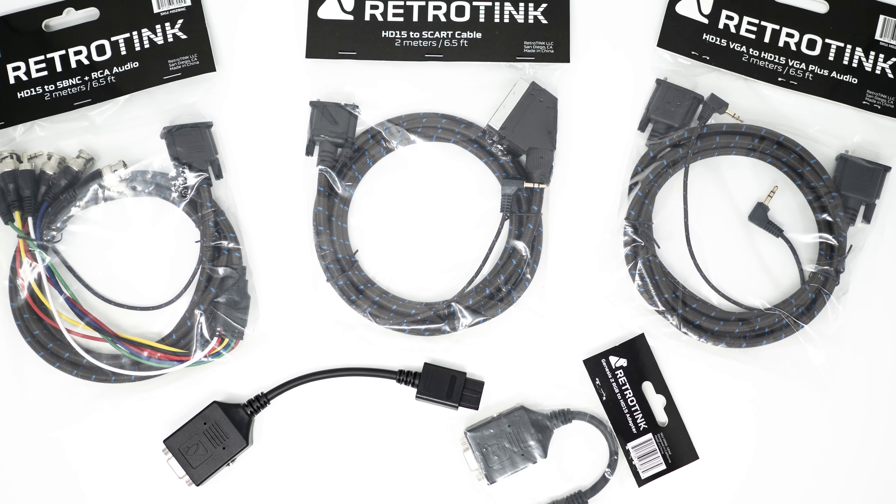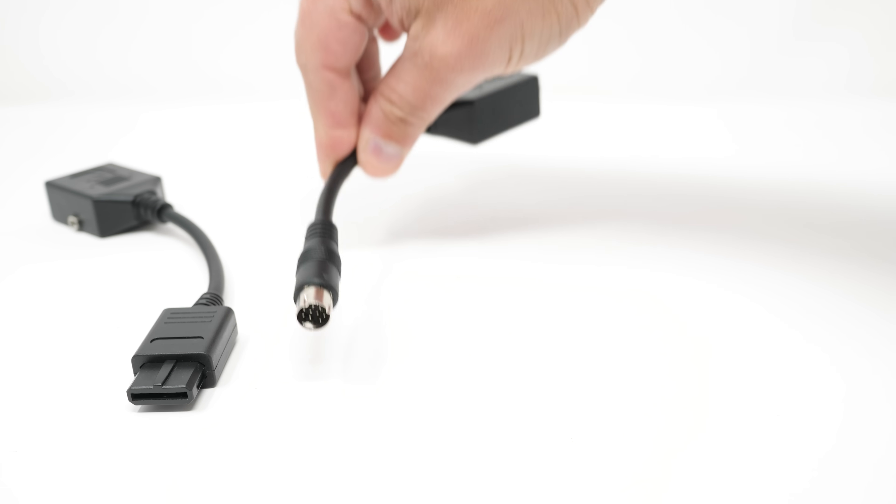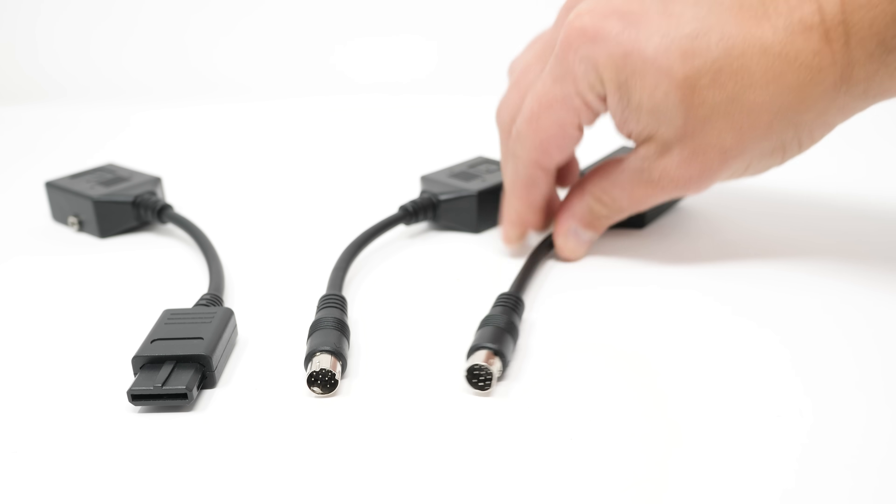RetroTINK creator Mike Chi has just released a new line of high-quality RGB cables for the Super Nintendo, Genesis 2, Saturn, and PlayStation.